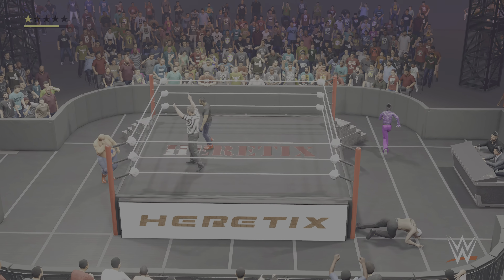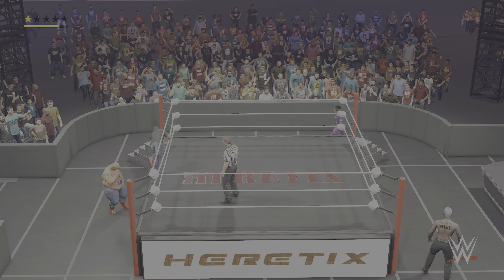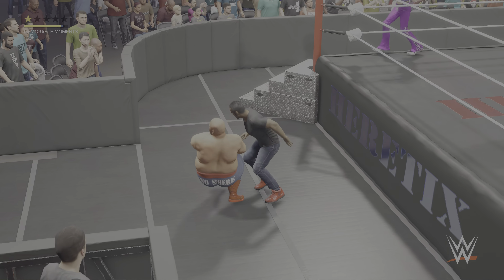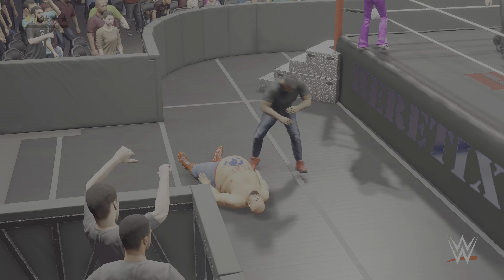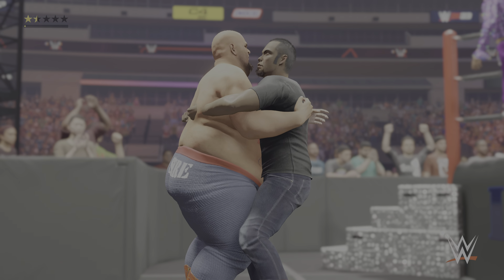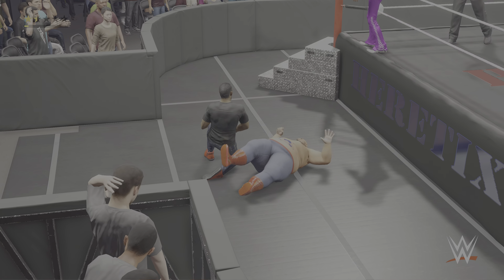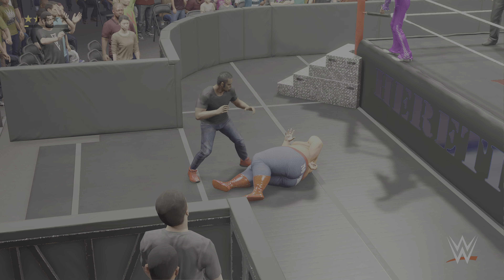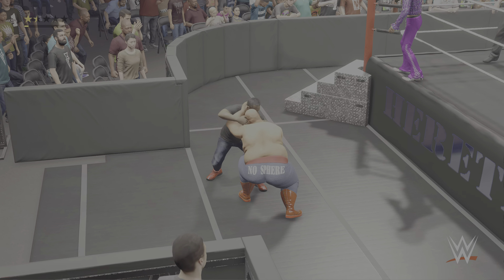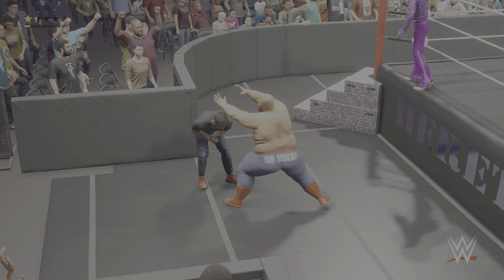Gable counters with a takedown. Carefully placed stomp to the arm — he's absorbed some damage already. What makes a great tag partner call is knowing when to tag. We'll find out soon enough if he's even a good tag partner. Going to be agonizing for the arm. Just punched him right in the mouth. Relentless. Enough already.